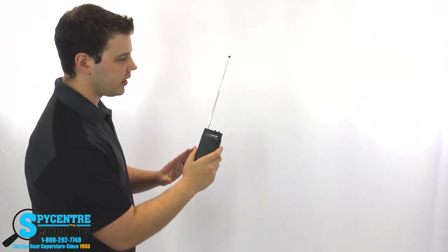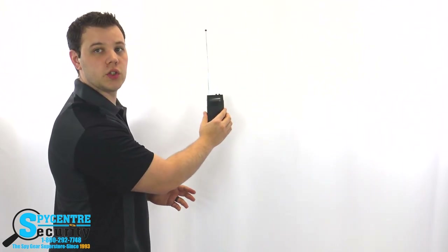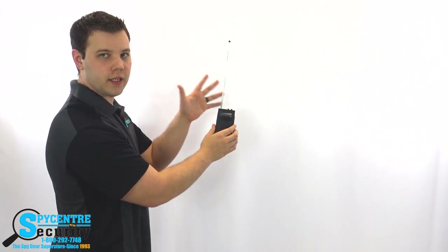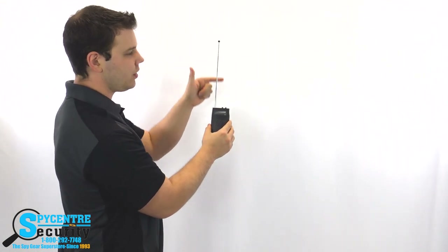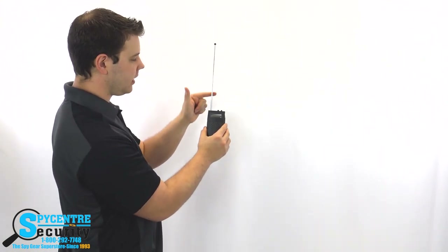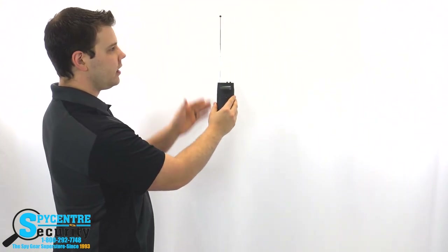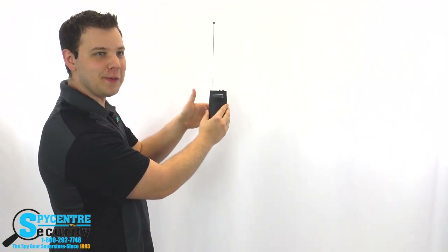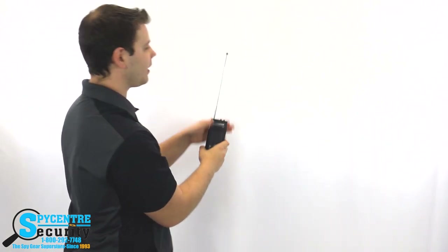One important point: whenever you're scanning and the device goes off, what's actually being detected is at your antenna range — up here at the tip — not down where you're holding it. So if it's going off, check where the antenna is pointing, not where your hand is. That's a common mistake — people go 'I found something,' dig in right where they're holding it, and find nothing, because they're actually looking in the wrong spot.